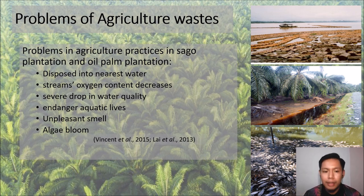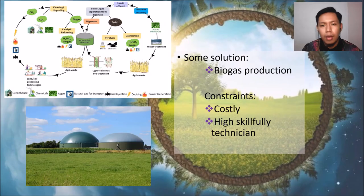Besides, it also endangers aquatic life and releases an unpleasant smell, which also causes algae blooms. Although there are solutions for this problem such as biogas production, it is normally constrained by the requirement of highly skilled technicians and it will cost a huge amount of expenses.